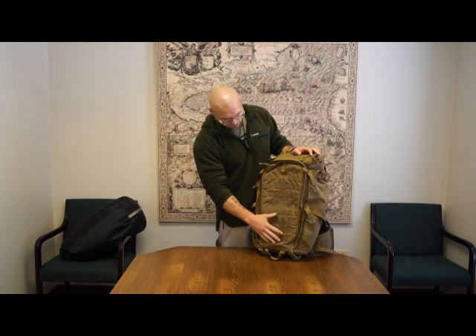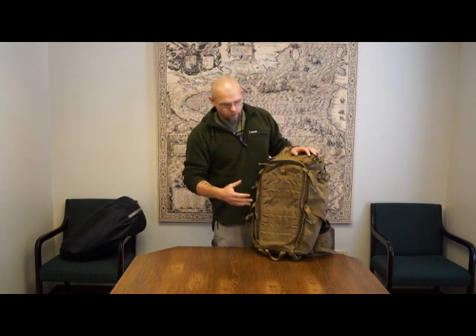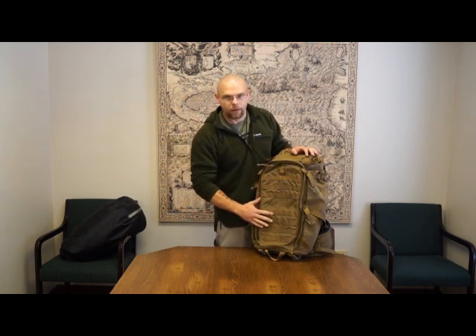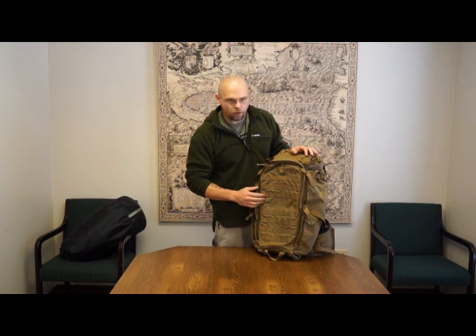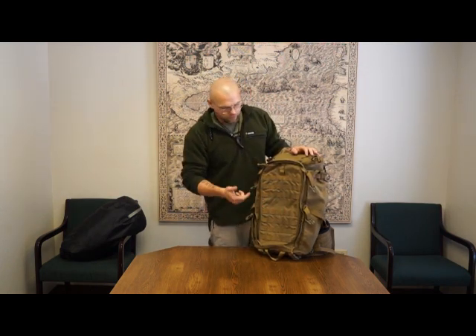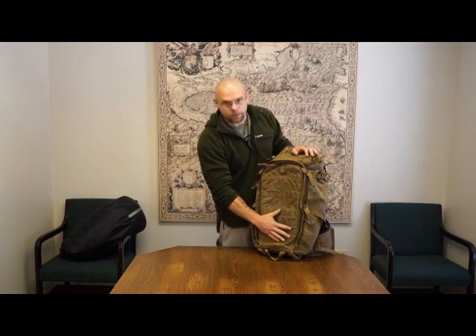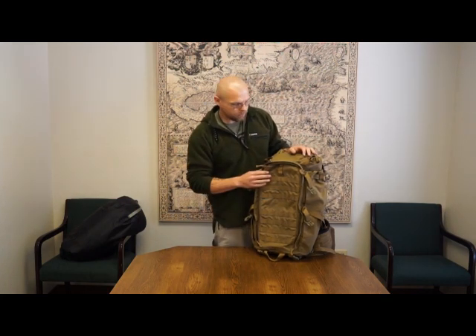With this back panel, you can put multiple different pockets we offer on there. You can put our small, medium, or large side pockets on it. The large takes up the entire panel, medium gives you a little room, and small you can put a couple on there. Belt pouches also work — the way I've been running this is with a medium and a large belt pouch on the back, and that works relatively well.